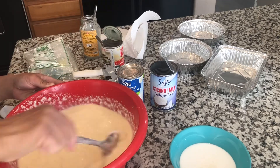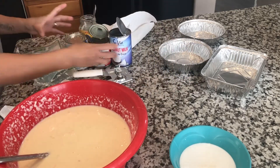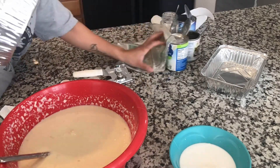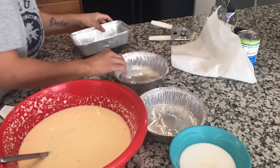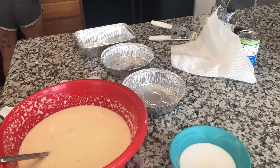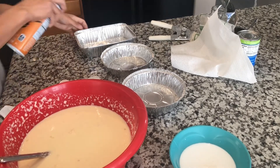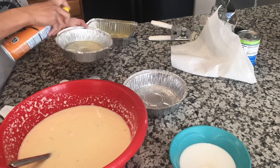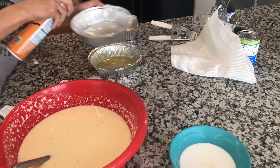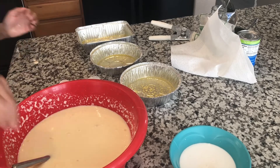All mixed. Okay. And then just a little — not a container — a little oil. You spray it, or you can use butter. Either one you prefer.